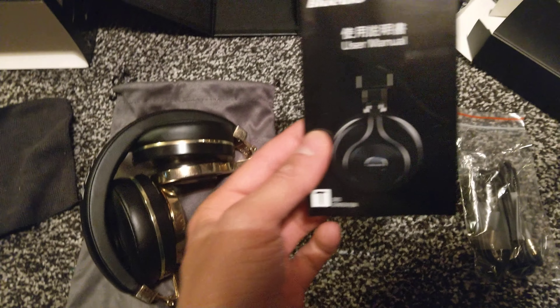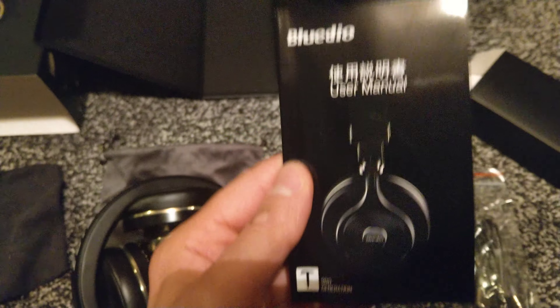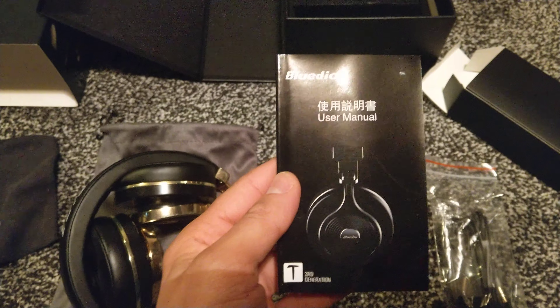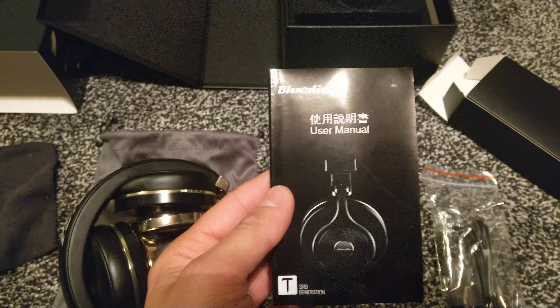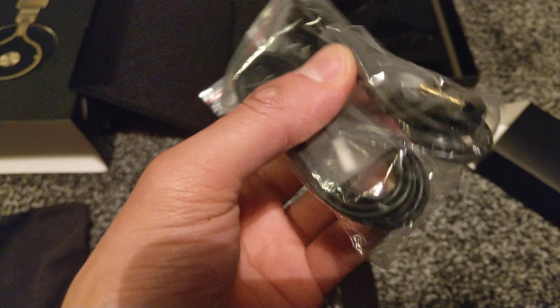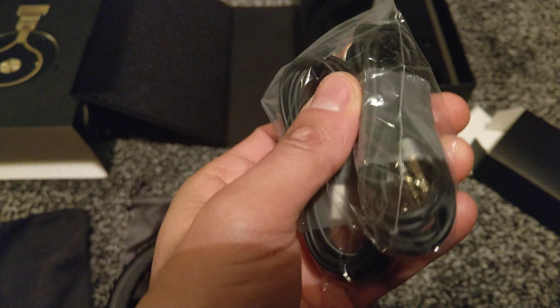A very clever instruction booklet that gives loads of details which actually does help — very informative. You get the leads for charging up the headphones, and you also get leads where you can plug it into your computer and also turn the wireless Bluetooth headphones into wired, which is good as well.